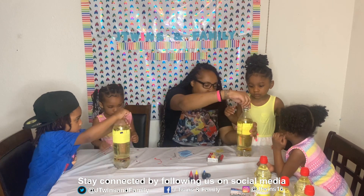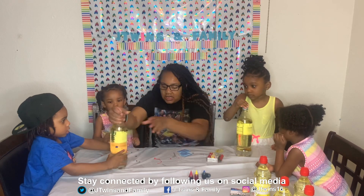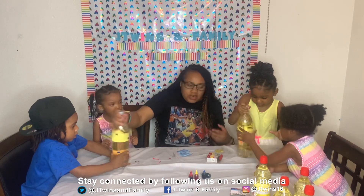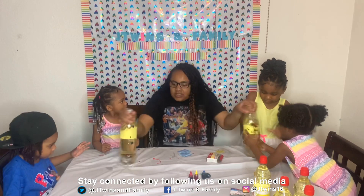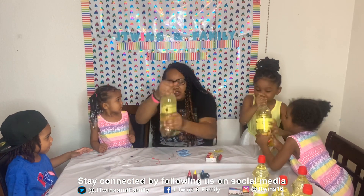You gotta shake it — shake it, shake it! All you guys shake it together. Everybody shake it, shake it, shake it. You have to make the color come out like that. Good job!